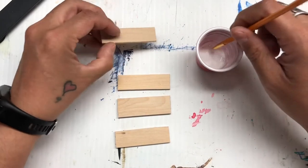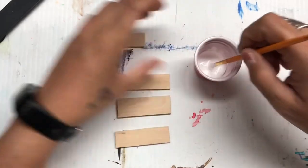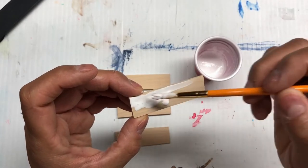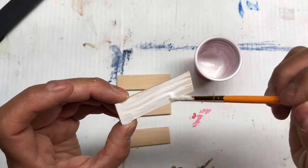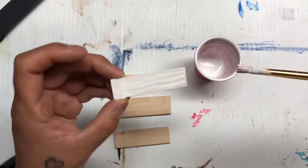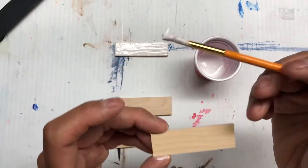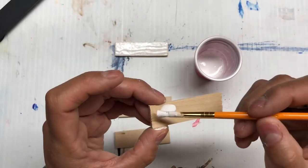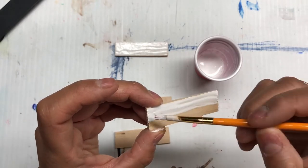I'm just going to give that a couple of coats and we'll see what happens. It is quite thin as you can see. Making sure I have no air bubbles as I go. I feel like for a bigger surface you might want to use a roller just to get a nice even coat, but it may be self-leveling because it's so thin. These have all been sanded down, except for the ends.